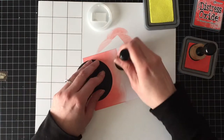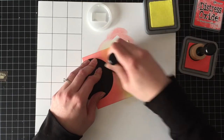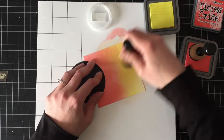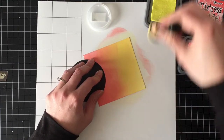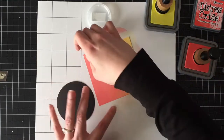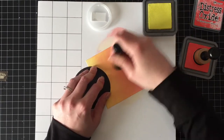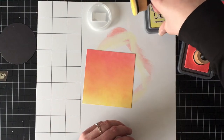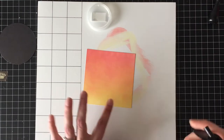I am going to be using some Distress Oxide inks to create what will be the front of my panel. I'm going to start with the Abandoned Coral and Squeezed Lemonade, and then just go back and forth with both of them to blend them together, because when these two colors meet, they make the prettiest peachy coral color. It's close to the dried marigolds, but softer, and I just love it.